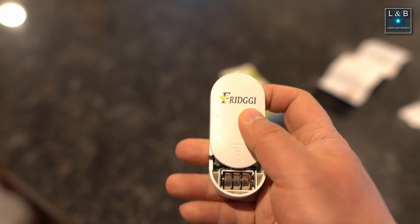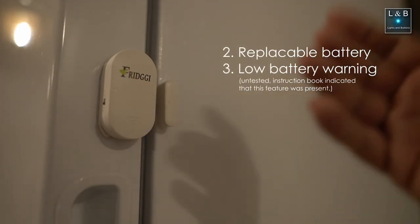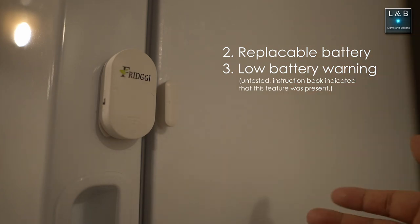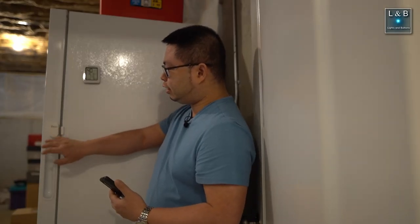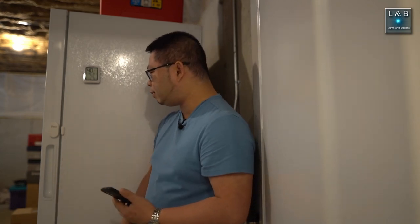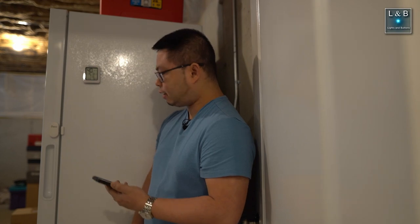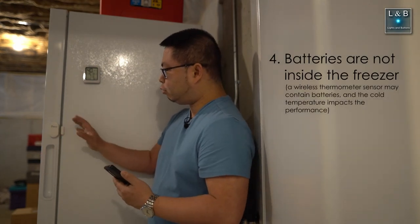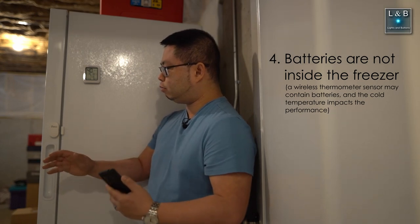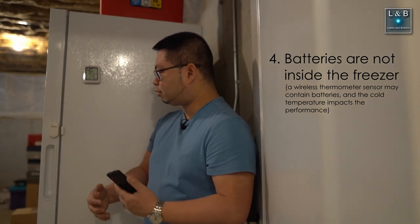The batteries are replaceable, and this unit has a low battery warning so you're not left guessing if the batteries need replacing. The instructions say to change the batteries once a year, which is not too bad. It uses small button cell type batteries. Also, the battery compartment is located outside of the cold region, which is important because batteries don't do well in cold temperatures — especially in a freezer.